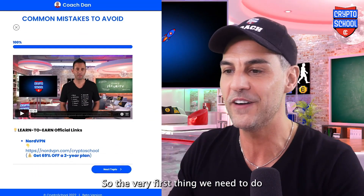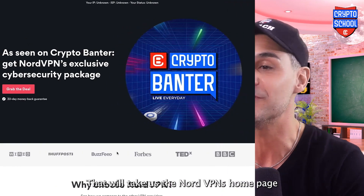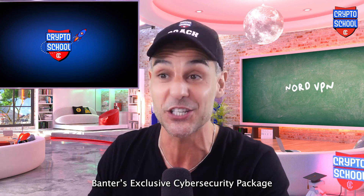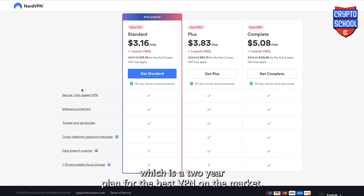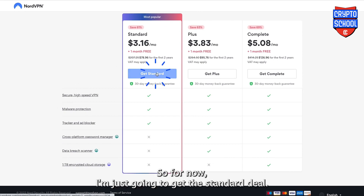So the very first thing we need to do is locate the sign-up link underneath this video and click it. That will take us to NordVPN's homepage where we can go ahead and grab the deal for CryptoBandor's exclusive cybersecurity package, which is a two-year plan for the best VPN on the market. There are some additional features we can add on, but you can add them on later if you wish. So for now, I'm just going to get the standard deal.